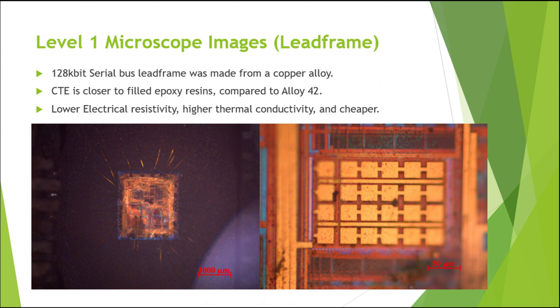The copper alloy also has lower electrical resistivity, higher thermal conductivity, and is cheaper — making it better for both electrical and thermal properties compared to Alloy 42. You can see on the left a far-out image of the lead frame, and on the right an enlarged image of the lead frame where specific details are visible.